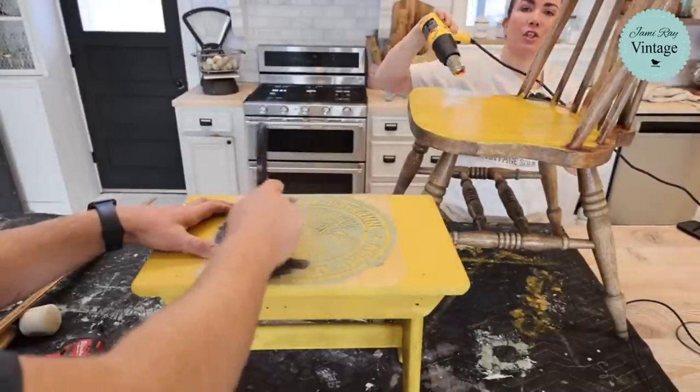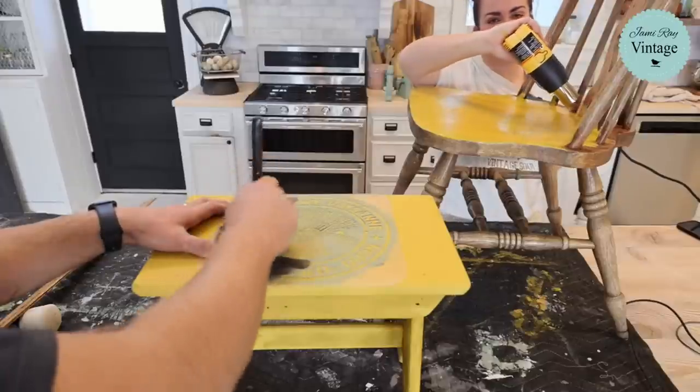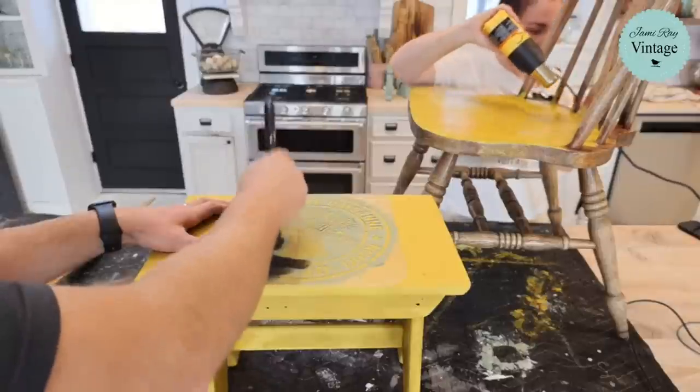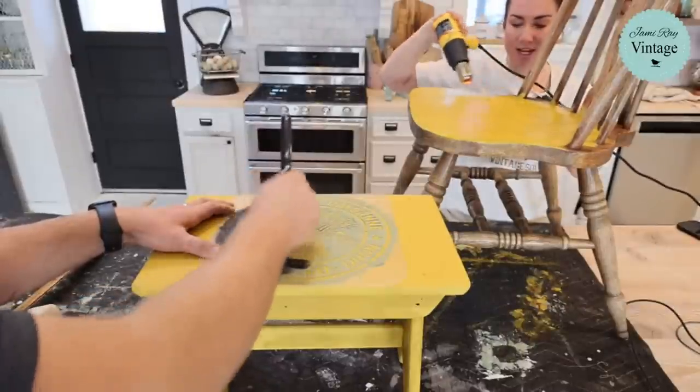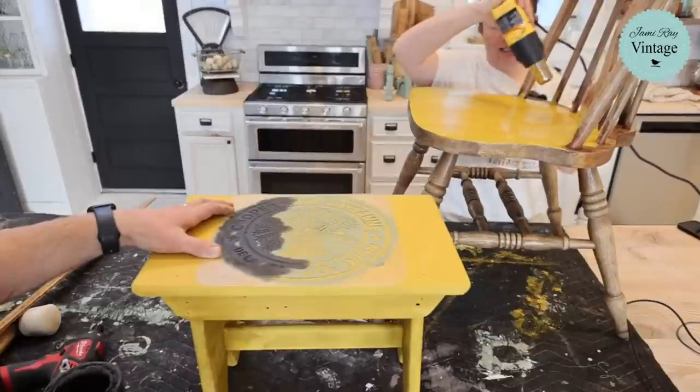Caitlin, can you search Jamie Ray Vintage decoupage basket, see if that video comes up on YouTube, and drop that link for Monica? Monica, if we can't find it, just DM us on Facebook and I will search for that link later.